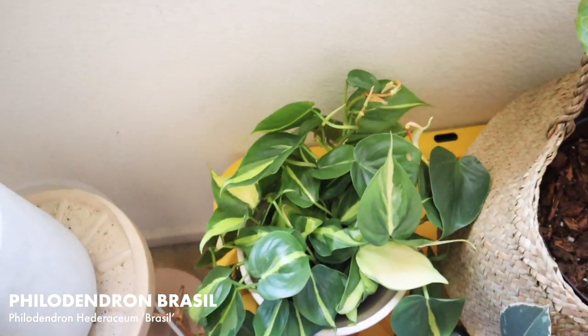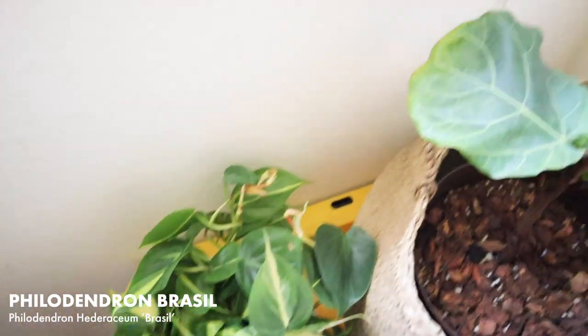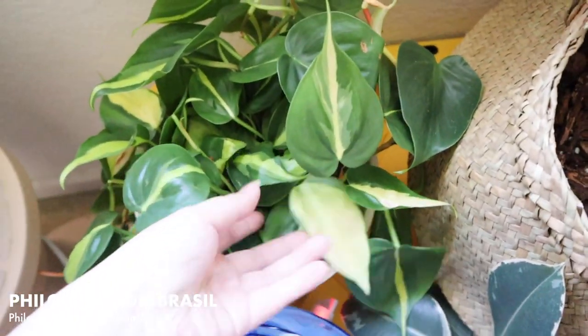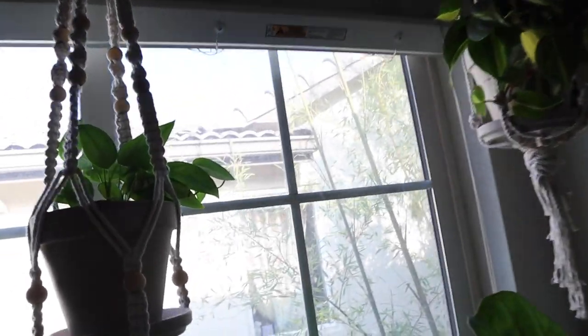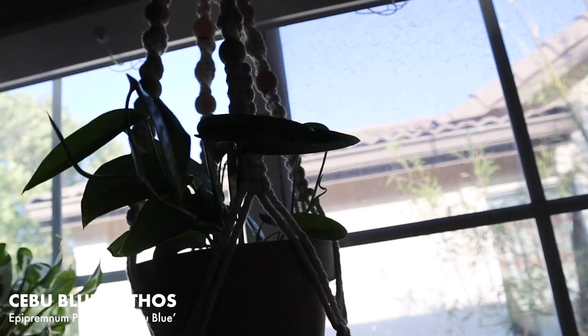This is my other Philodendron Brazil, slash maybe a cream splash — that plant is usually right here but I decided to swap out the macrame hanger so I haven't put it up yet. Okay, this one is a Cebu Blue.